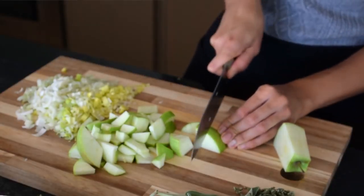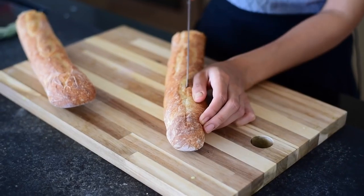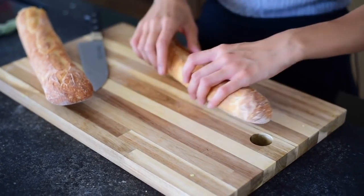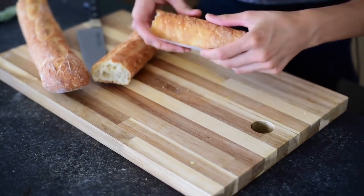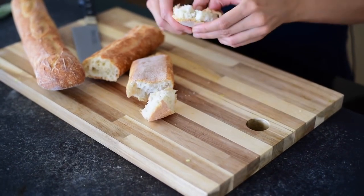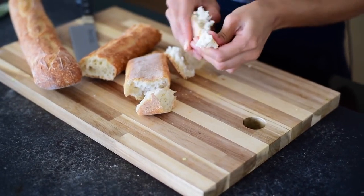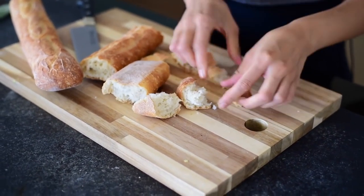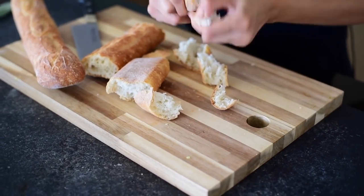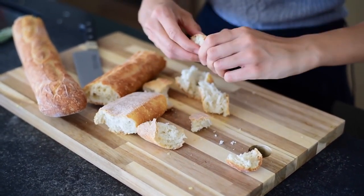In addition to the leeks, you're also going to dice up one Granny Smith apple. For the bread, it's really hard to cut stale bread with a knife, so your hands are a better instrument. For stuffing, you generally want to use bread that's a little stale — maybe buy bread the day before. I'm just using a regular French bread baguette, but if you want to get fancy, you can use a multi-grain baguette, a miche, or a sourdough. Possibilities are endless.